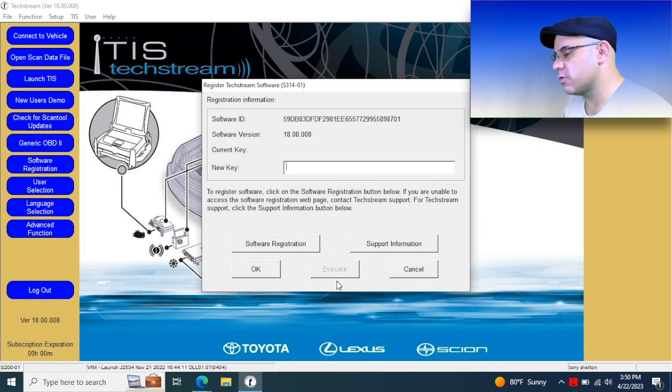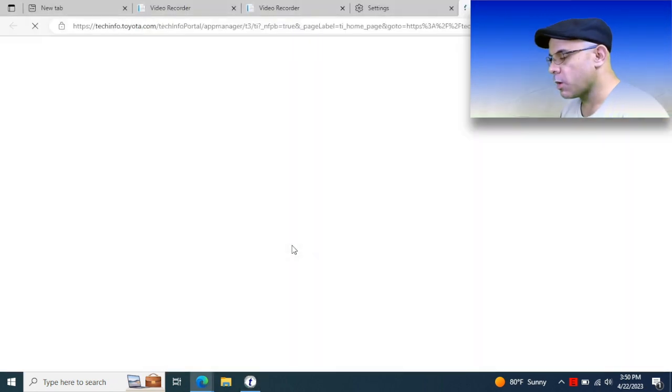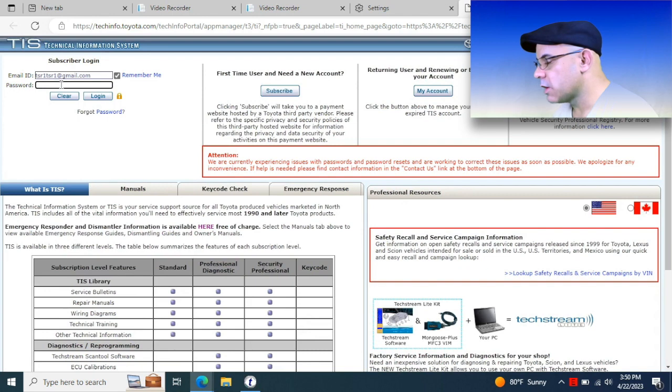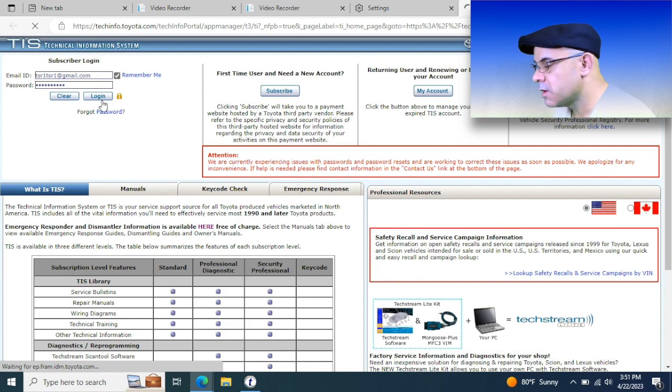Once you've got the TechStream program installed and you go to log in and use it, you need to register it first — that hasn't changed. So what we're going to do is click on the software registration. It takes you back to this page if you're not logged in because it needs your credentials to get it unlocked. There's also an emergency response tab with owner's manuals, how to dismantle the car for recycling, key codes, and owner's manuals for just about every Toyota made.